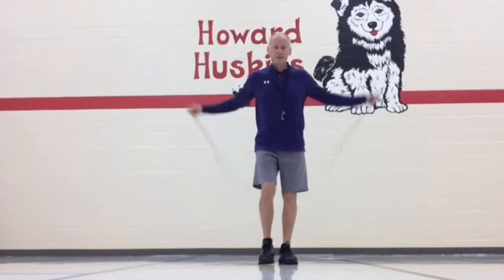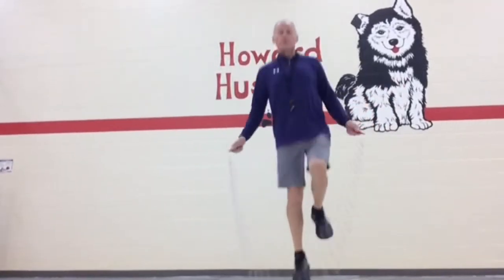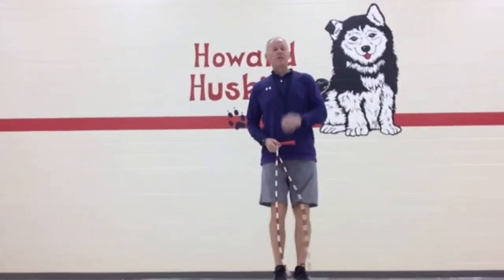I'm going to do it on my left first — one, two, three. And then on my right — one, two, three. If you can do that, you can speed run.